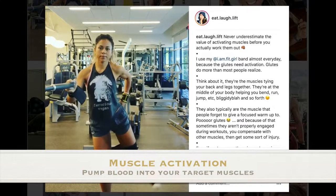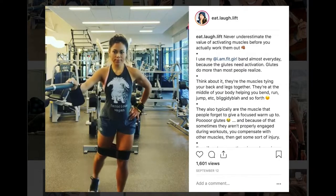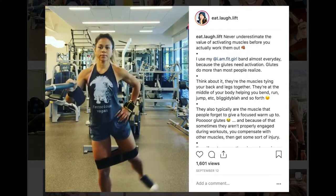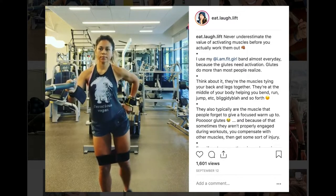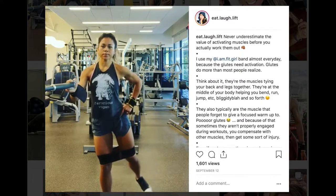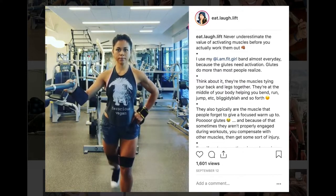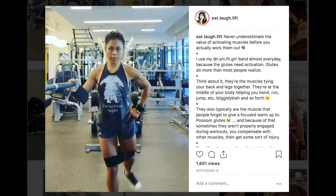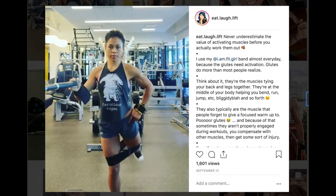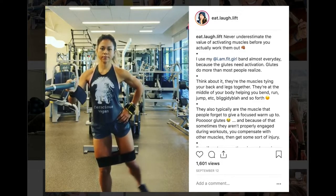Another important thing to do for any workout is muscle activation. Here I'm using my Fit Girl band — I'll link it down below — to activate my glutes. Kicking to the side and kicking to the back starts to put blood into my glutes, giving me a really good glute day. Beyond glutes, for any muscle group that you work out, always activate your muscles.